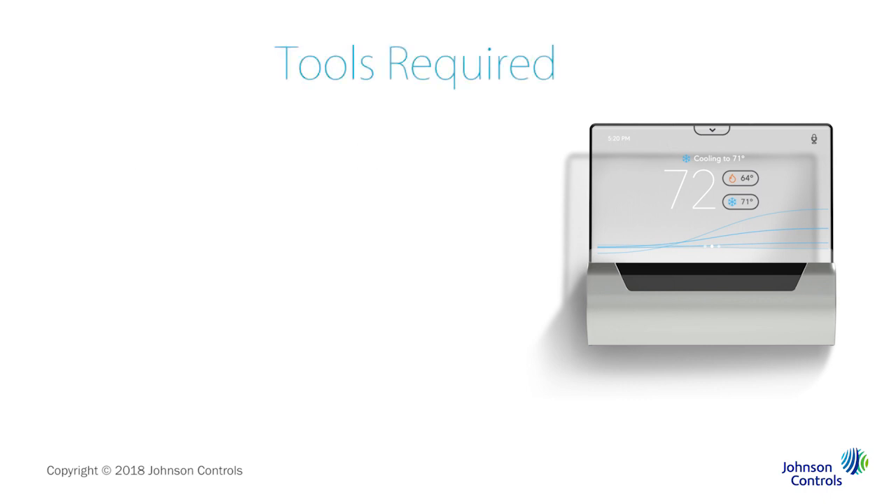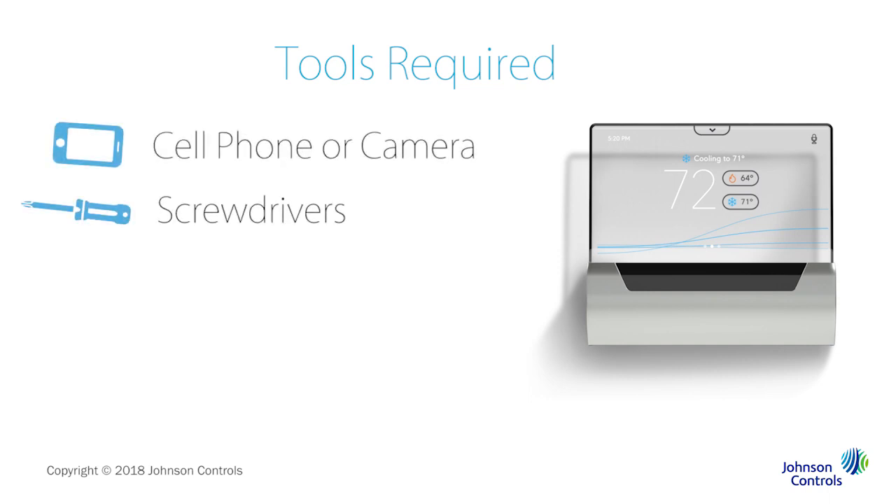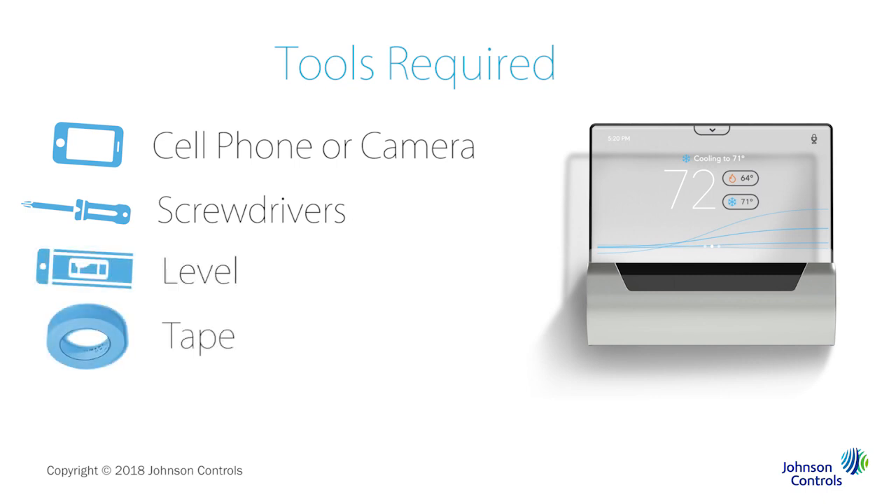You'll need to gather a few tools before you start: a cell phone or digital camera, a Phillips screwdriver, and possibly a small flathead screwdriver, a level, and masking tape. You might also need a drill with a quarter inch bit.